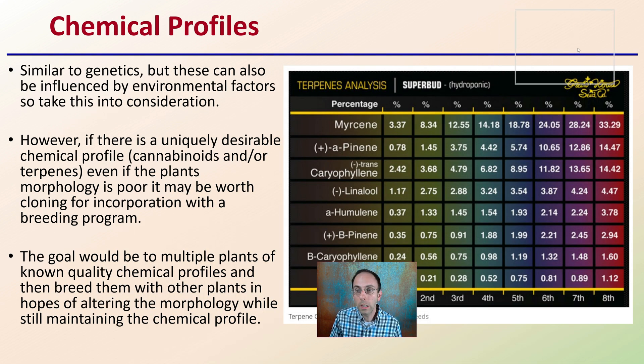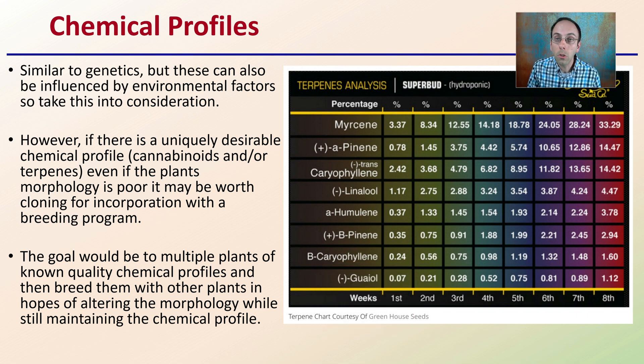Then we talk about chemical profiles. Chemical profiles are similar to genetic profiles, but they can also be influenced by environmental factors — so be mindful of that. Just because you test a plant once for terpenes, you might get slightly different numbers if you test it again after changing your fertilizer regimen. However, if there's a uniquely desirable chemical profile — such as specific cannabinoids and or terpenes — even if the plant's morphology is poor, it may be worth cloning to incorporate into a breeding program. The goal would be to multiply plants from known quality chemical profiles and breed them with other plants, hoping to alter the morphology while still maintaining the chemical profile.